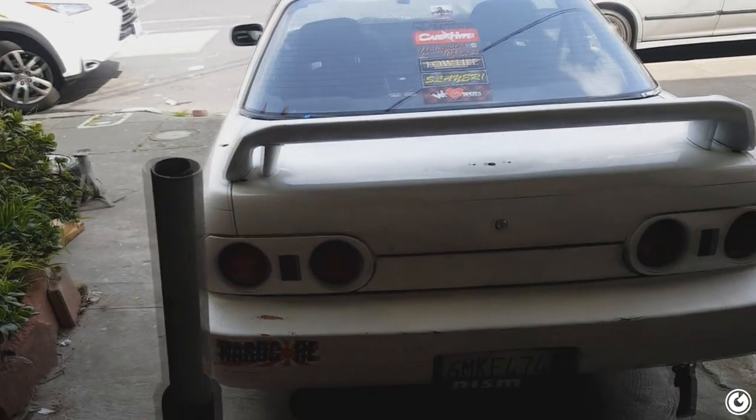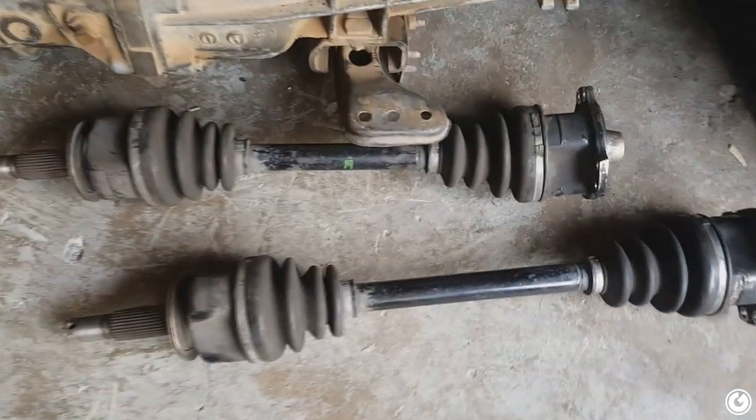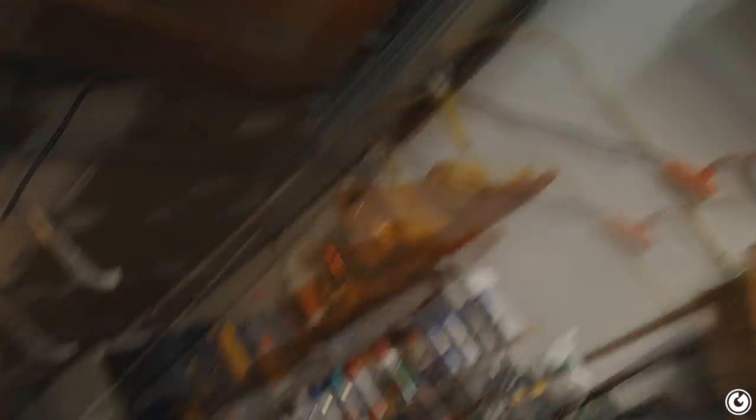Today we're doing the axle install. I swapped out the OEM axle because it was busted, which you guys saw in the header install video. Last night me and Anthony went to Napa and picked these up from a buddy. When I replaced it with the Duralast Gold one it kind of sucked — it's clicking and binding. I think it's too long; they gave me the wrong one. So we'll pull it out, put them next to each other, check the length, and throw in this new one.